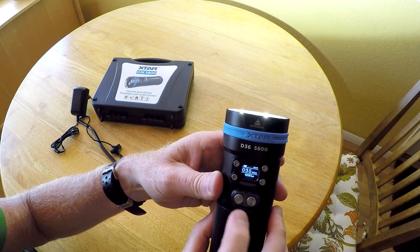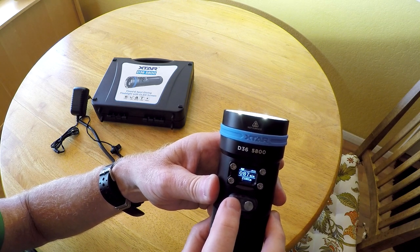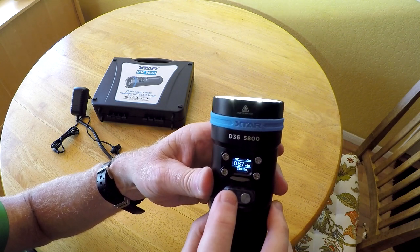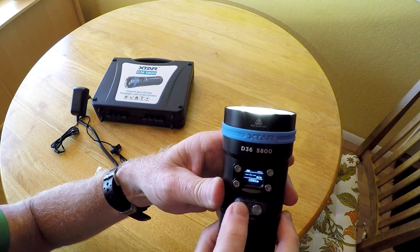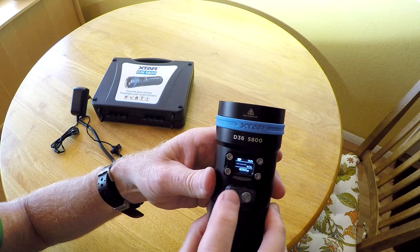If I press the button on the left, that's going to cycle through the different intensity levels. So now it's running at 2100 lumens, and now at 1200 lumens, and now it's back to full power.